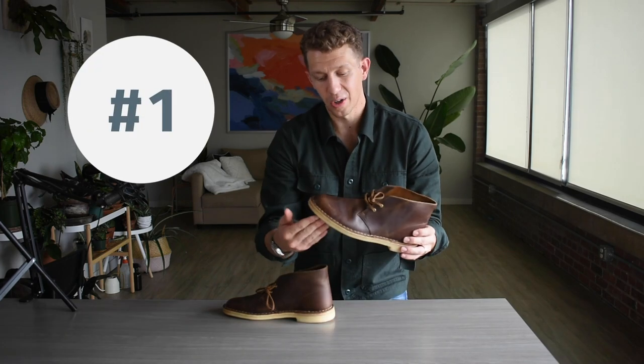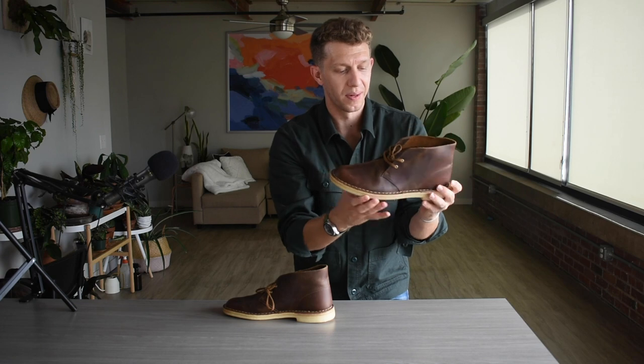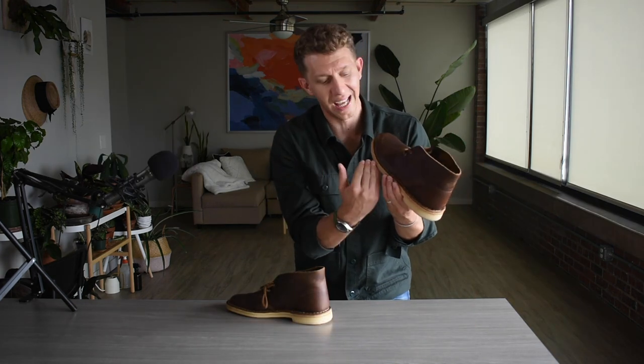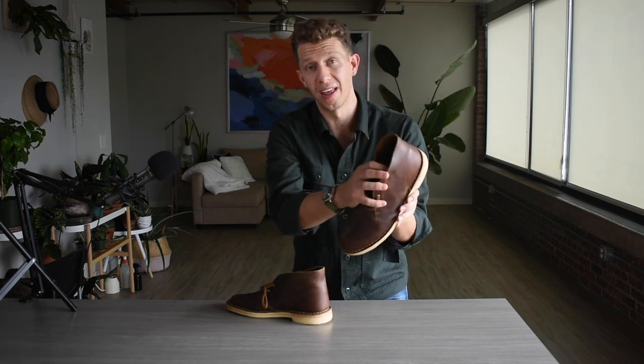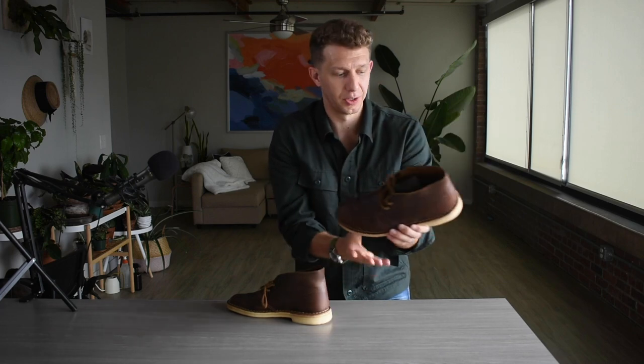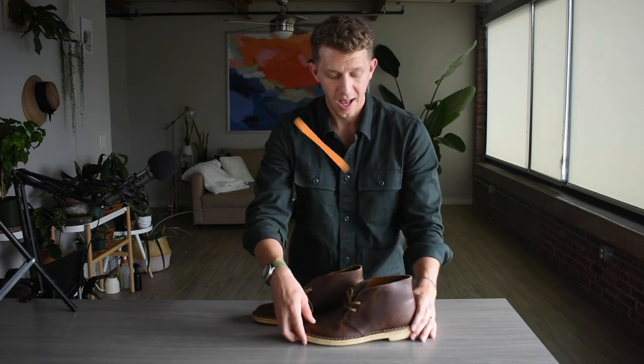Here's what I don't like about the Clark's Desert Boot. That crepe sole — it still looks good now but it doesn't have long in its current form. It's going to turn gray and continue to suck up dirt. The second thing I don't like is that once the sole is dead, it is dead — you can't really resole it. So after two years or whatever, once that heel is worn down and gone, you just have to toss the boot and get a new one.